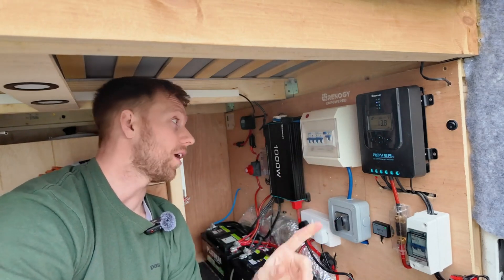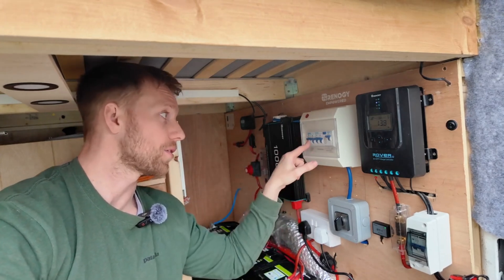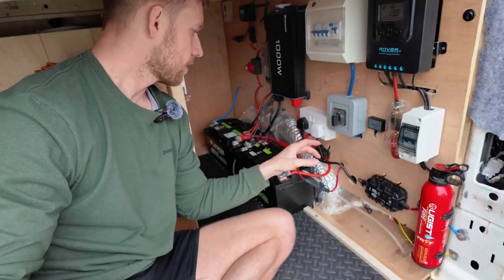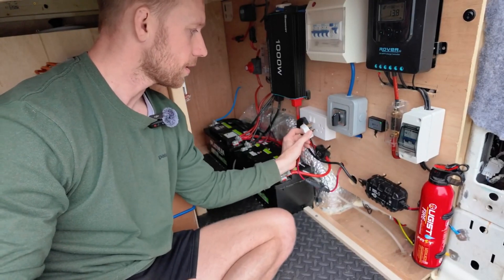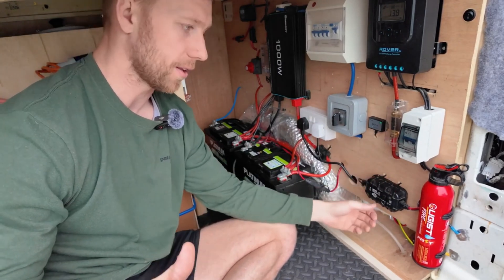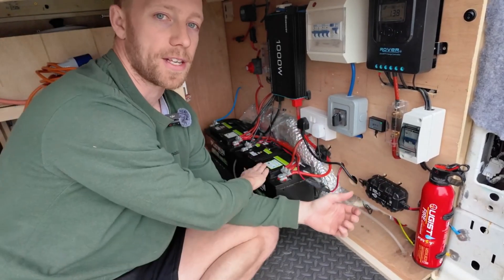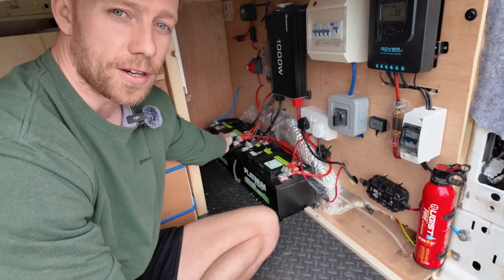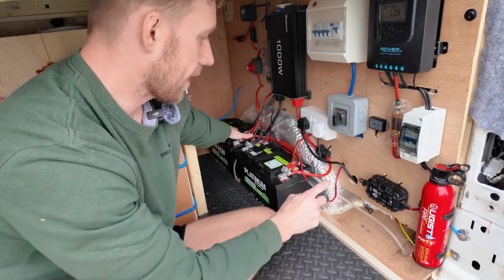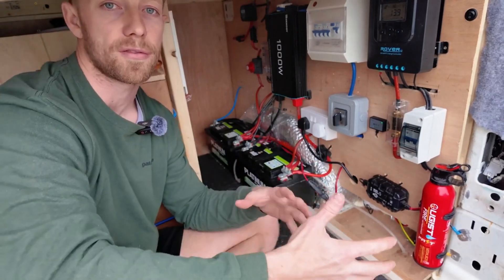I've got two systems running off the consumer unit — one goes to the 240-volt outlet in the van, and the other fuse goes to a 240-volt socket. That socket runs a plug for charging; it's only a 5-amp charger that I already had. When on shore power, I always plug it in to trickle-charge the main batteries. The positive runs into the charging side of the batteries alongside the VSR and solar, and the negative comes off the other battery for even flow.